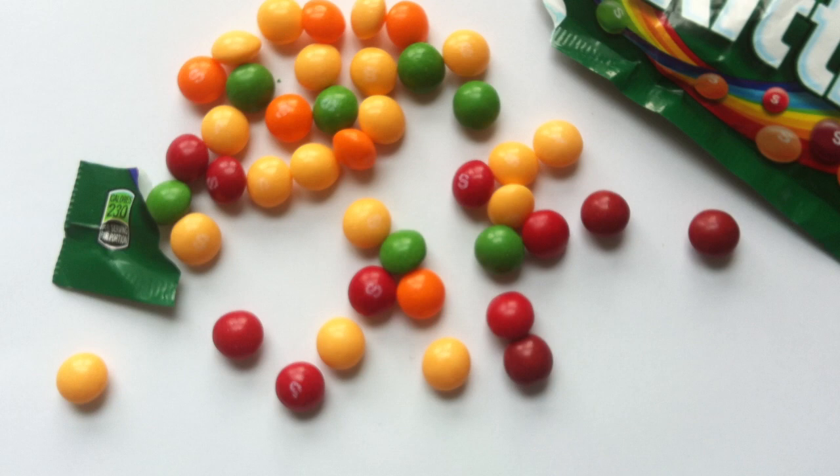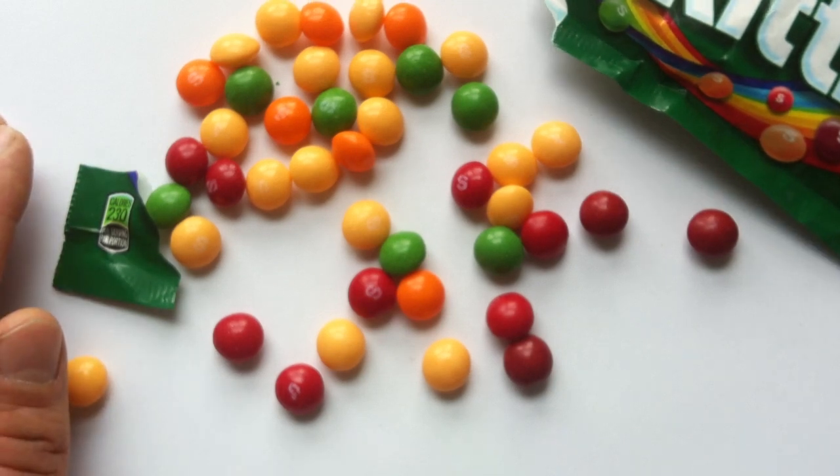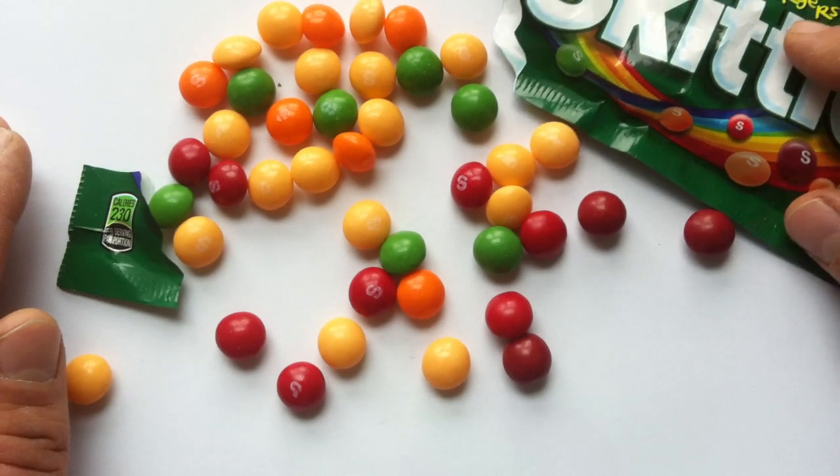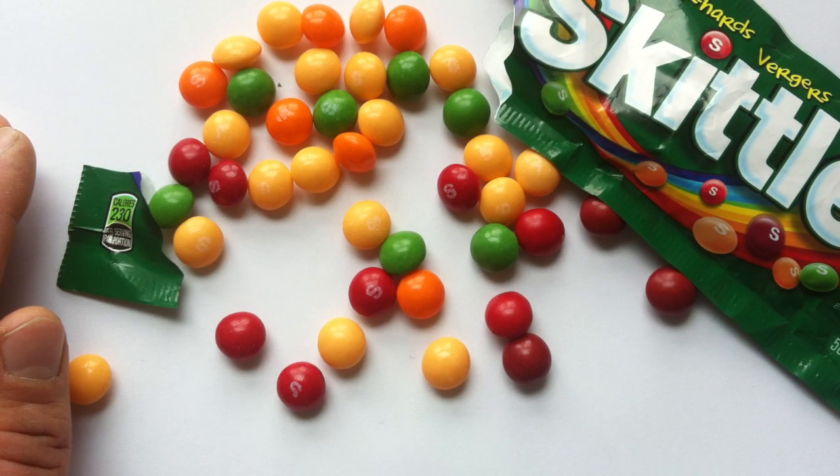And then orange is the last flavor. Orange, of course — a real classic. All of the citrus flavors are great in Skittles. One of the reasons why lime, I think, is so beloved.